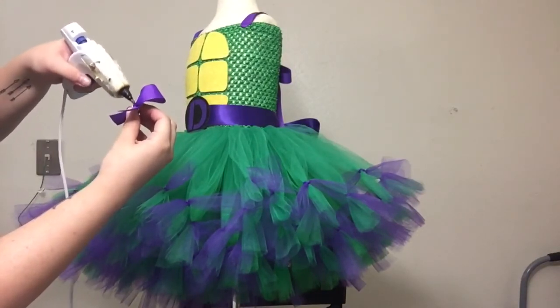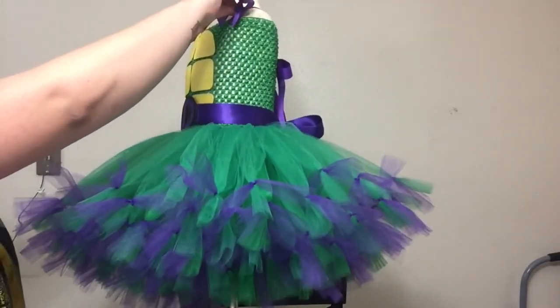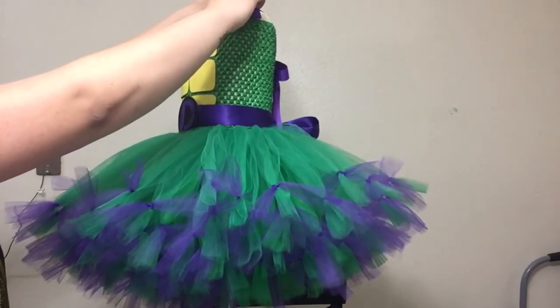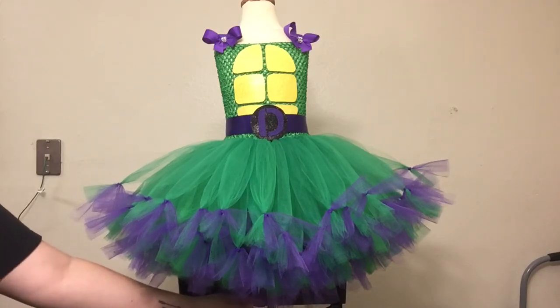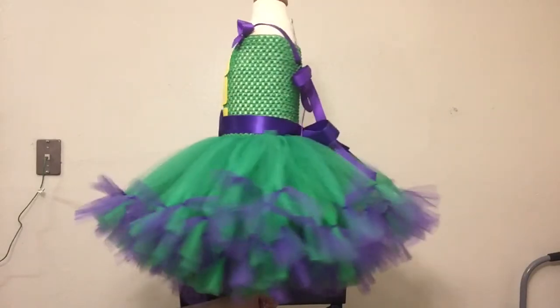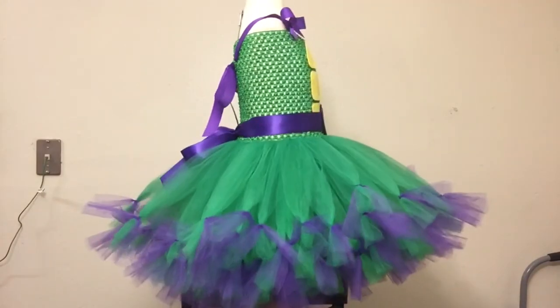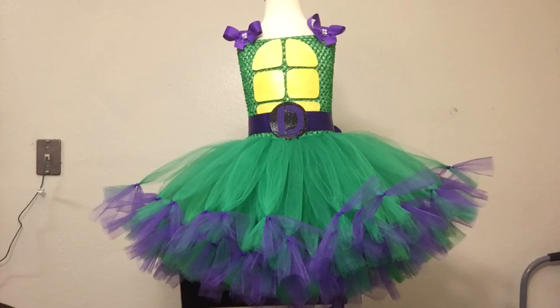Just using my hot glue gun, gluing down in the middle of that bow and pressing it down on the front of the strap - it just makes it not so plain up on top. Here is the final look - it is all done! I love it, it's cute and it's easy to do. Remember that you can replace all of these colors with any of the other colors of the turtles - you can do the blue, the orange, or the red. If you have any suggestions or want to request any certain type of videos, please leave a comment below. Don't forget to subscribe and like this video for more!